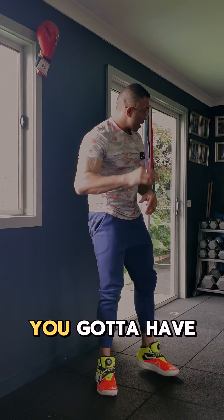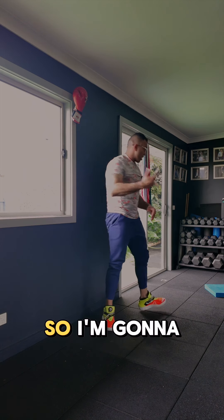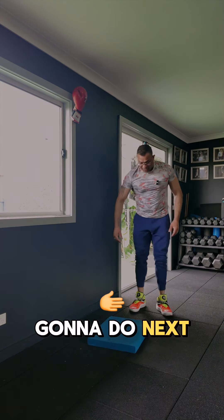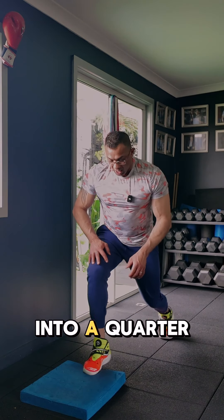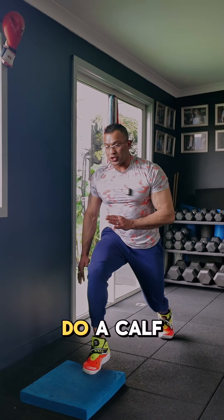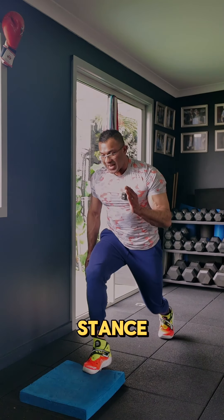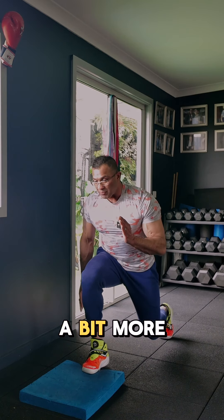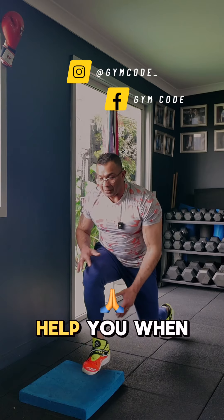The last exercise uses something slightly elevated — a pad works well. At the edge, place your toes, go into a quarter lunge, and do a calf raise to help with balance. You're actually in a running stance. Stay in this position, bring it up, and you can go even lower to make it more challenging.